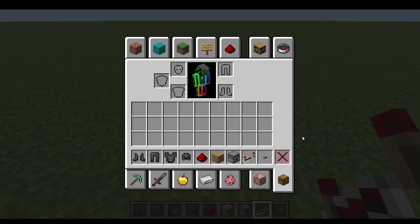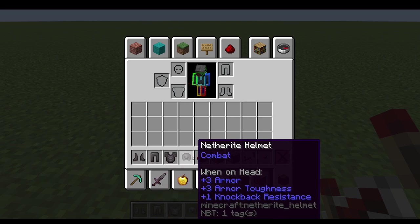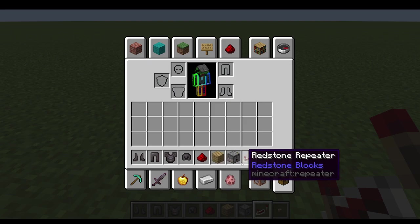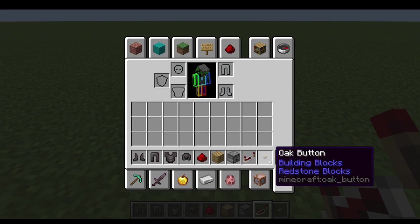What's up everybody, today I'll be showing you how to make an automatic armor putting on thingy. What you will need is armor of your choice, redstone dust, a block of your choice, a dispenser, a redstone repeater, and a button of your choice.